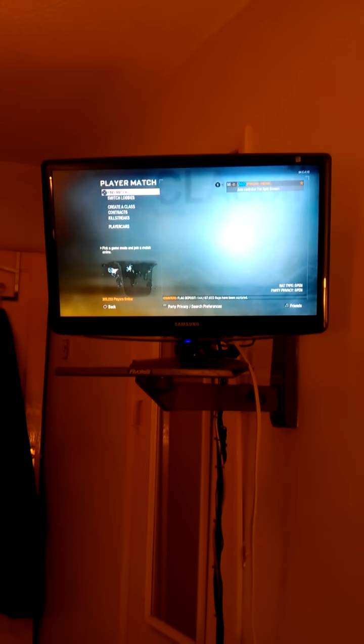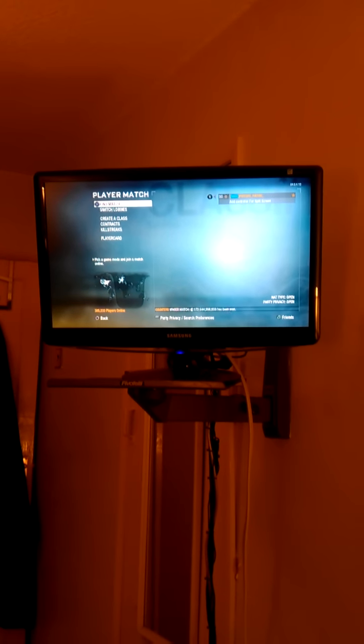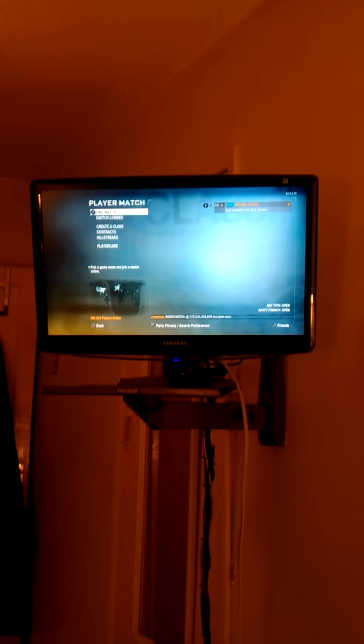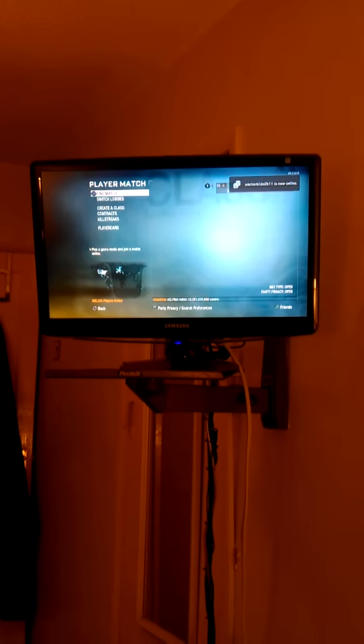Hey YouTubers, everybody seems to do a setup video, so I thought I'd have a go and try one myself. Now I'm filming this from a mobile phone, so if the colour's slightly weird, sorry about that, but it's these stupid energy bulbs that we're all being made to use to save the planet.